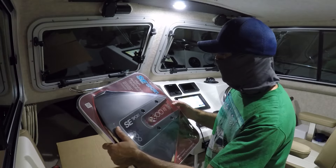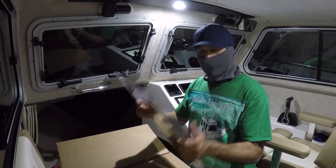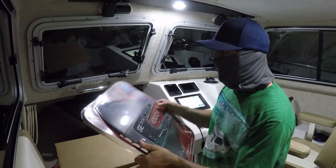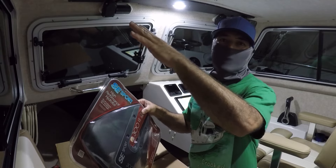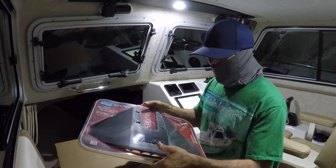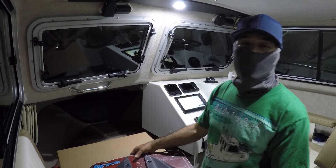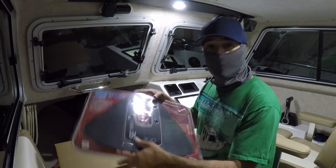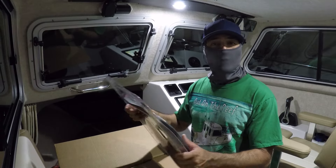I'm going to get this installed tomorrow to show you guys how it works, so if you have experience with this please comment below. The reason I got this is because my viewers saw the problem I have with my bow rising so high and recommended it — you know who you are. Some of my viewers had the same problem, got this unit, and recommended it to me, so I'm going to put it to the test and bring you guys the results.